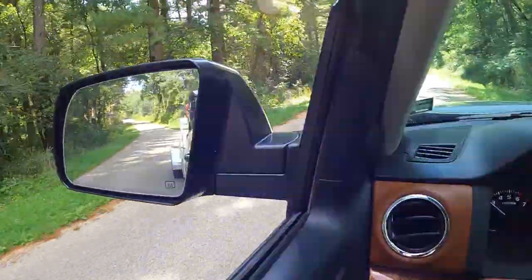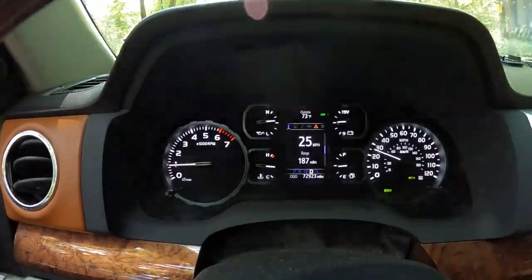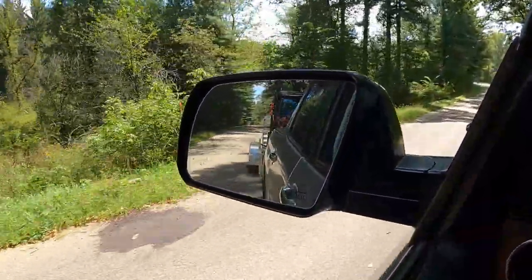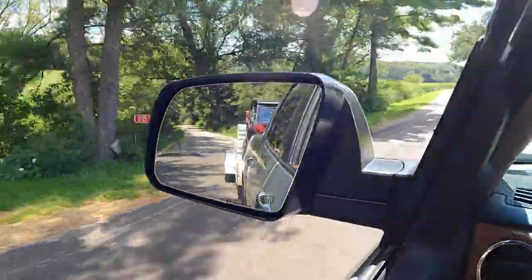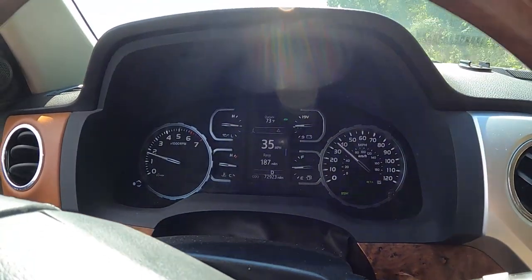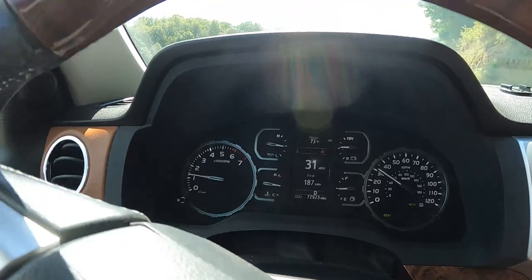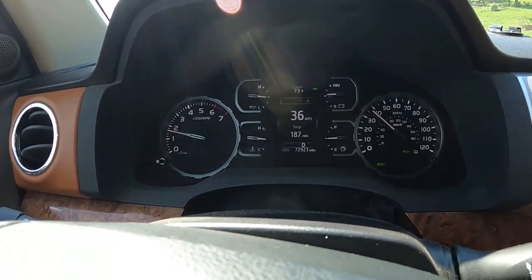As I apply my truck brakes, it engages the trailer brakes as well. Check brake gain every time you tow and every time you change the load — if I take all the weight off and have an empty trailer at a gain of 9 or 9.5, it's absolutely going to lock up the wheels. So when changing weight or distribution, test and adjust again.